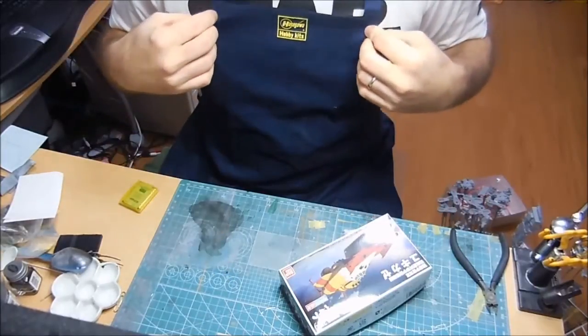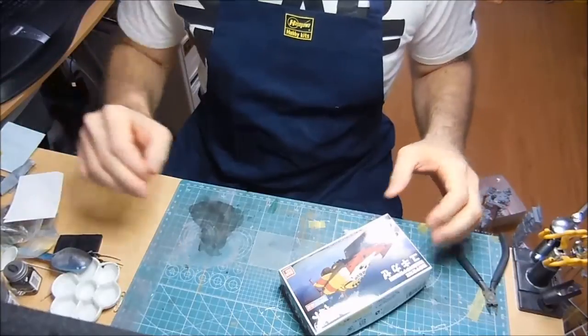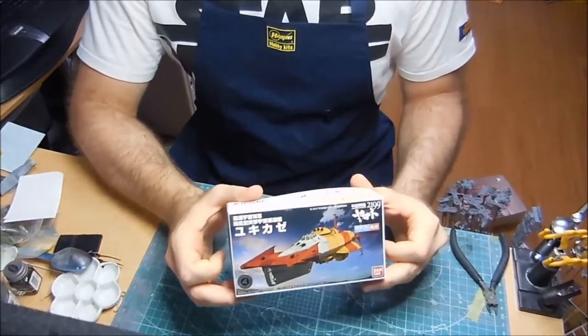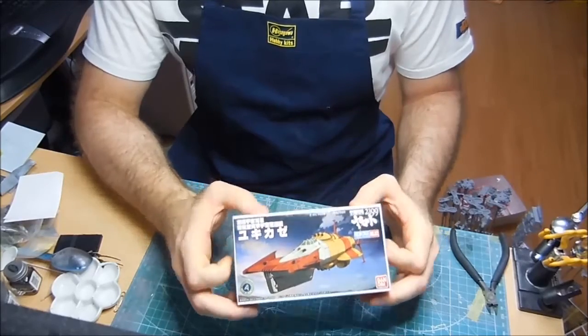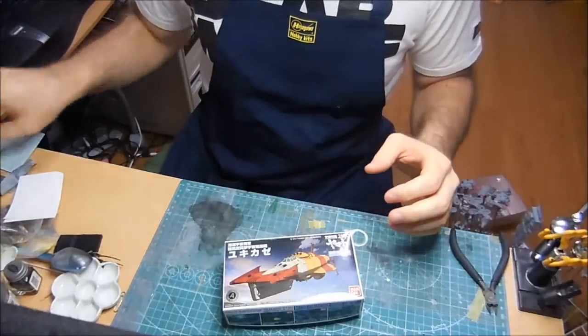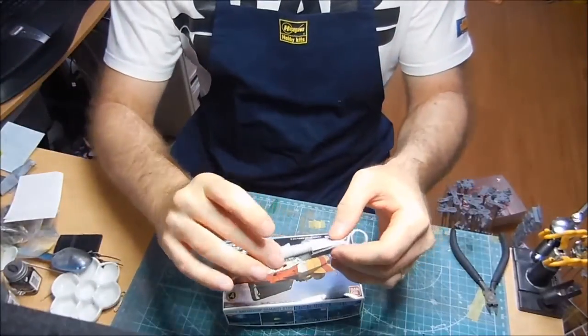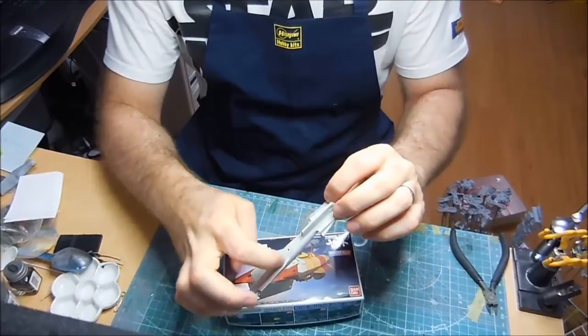I can also show off my super swanky Hasegawa work apron at the same time. So this is the Yukikaze mecha-collection model. I have already started on this, and this is what it looks like. I haven't primed it yet.